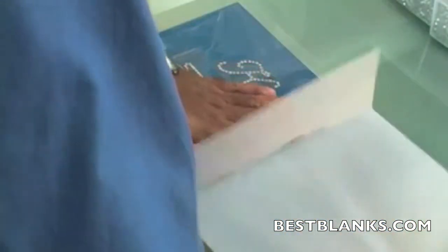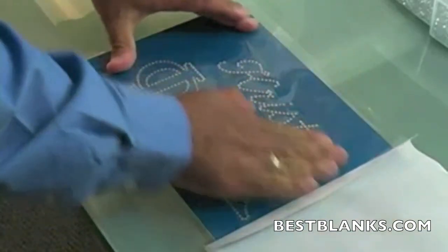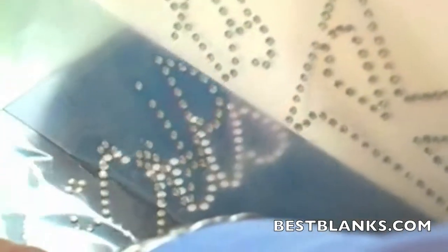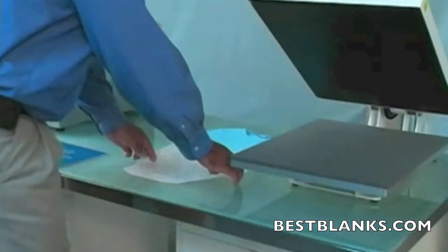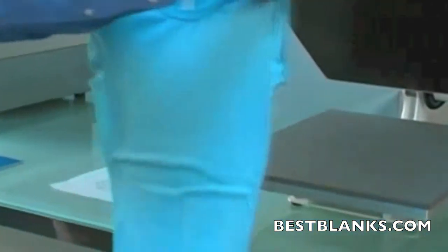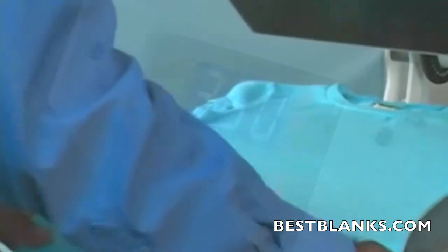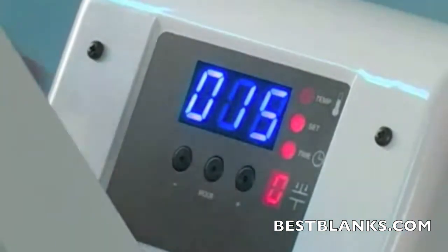When all the stones are in place, cover the design with your transfer tape, pressing on each section. When you lift your transfer tape, your rhinestones will lift in place. Now it's time to press the graphic on our heat press. Whenever you are using the heat press, the two variables that may change are temperature and time. For working with rhinestones, set your heat press to 350 degrees and 15 seconds.